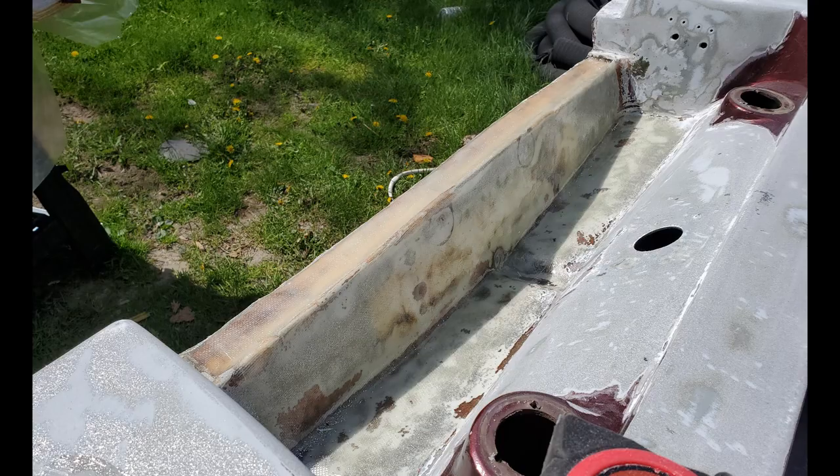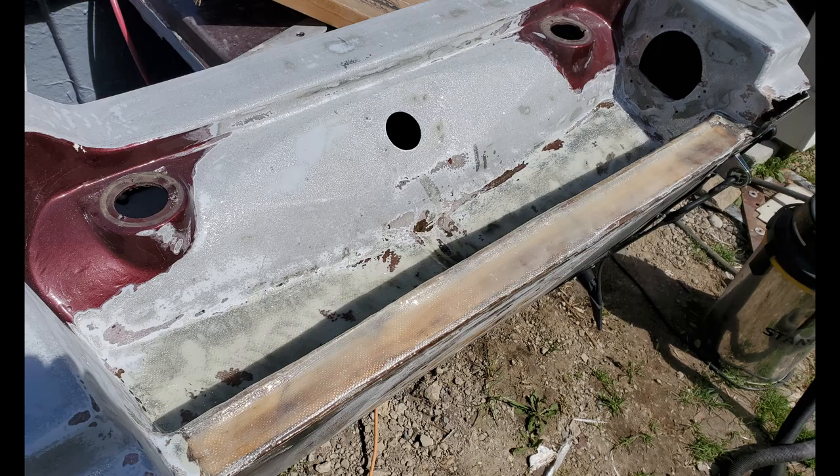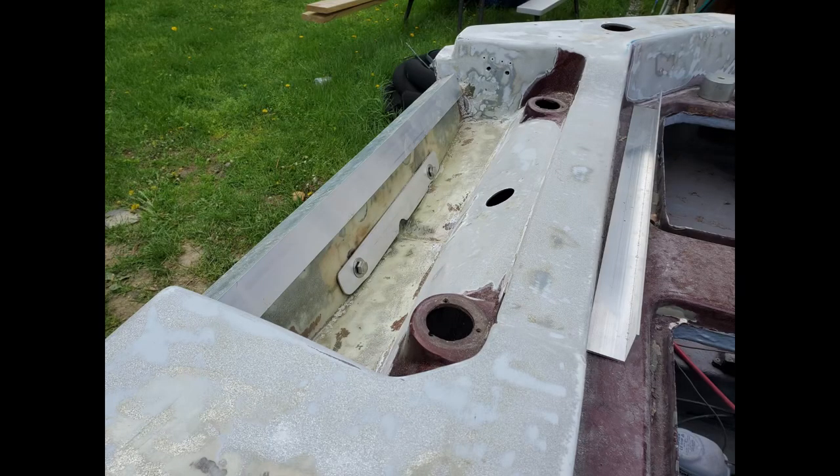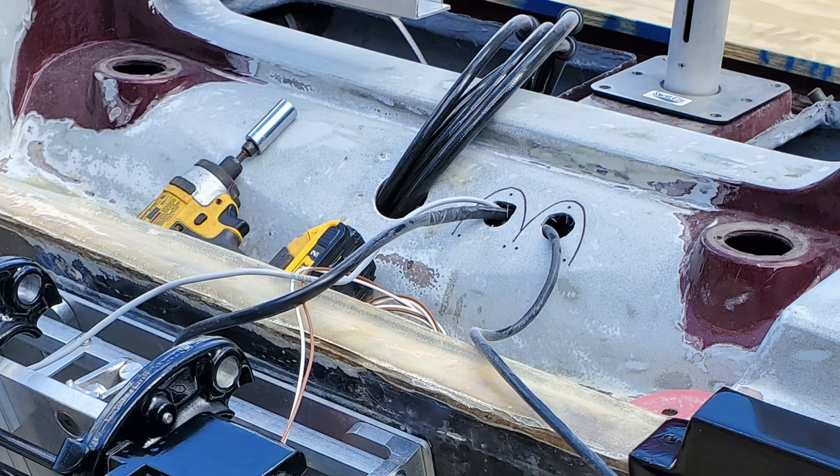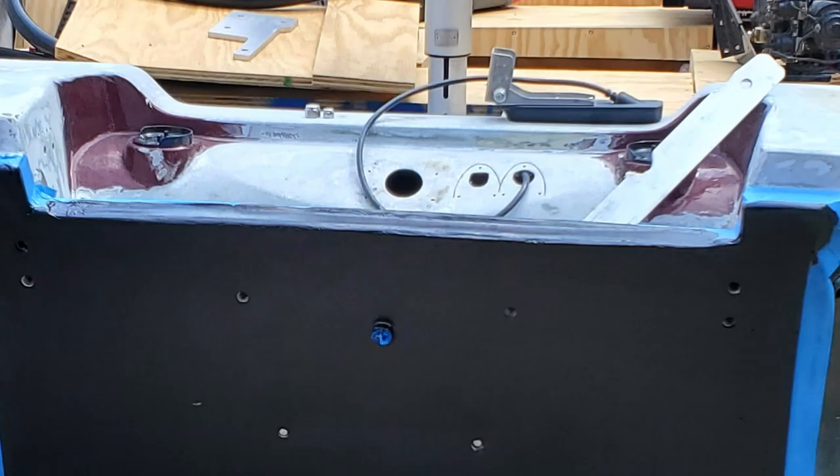A similar treatment was done in the stern motor well to make a strong and watertight basin with a functioning drain. Several layers of glass were laminated over the top of the transom also to seal it up — this would eventually be capped off with an aluminum trim piece and an aluminum reinforcement for the jack plate. This boat originally came with dual fuel tanks in the stern that had filler necks accessible from the topside of the boat, and I'm assuming these were probably made out of aluminum. These types of tanks rarely stand the test of time and had been removed at some point.